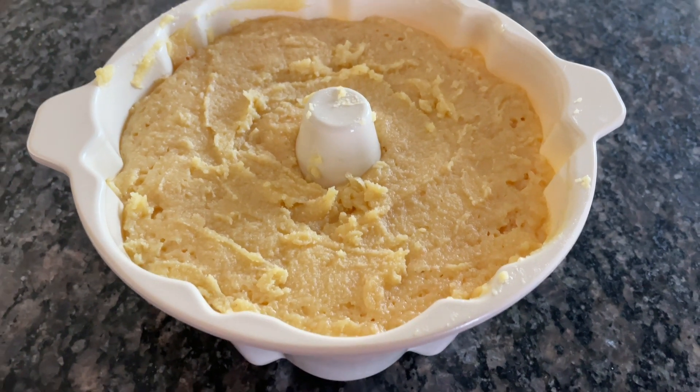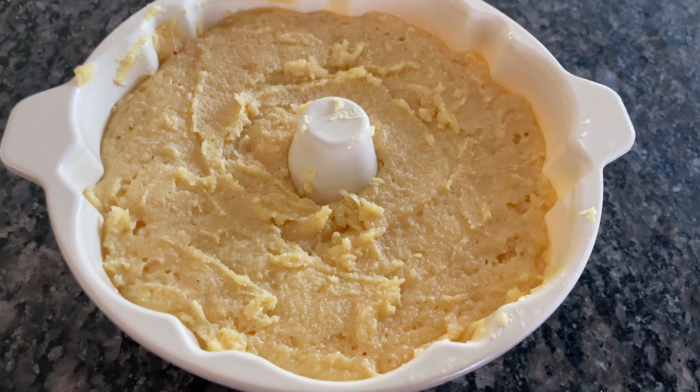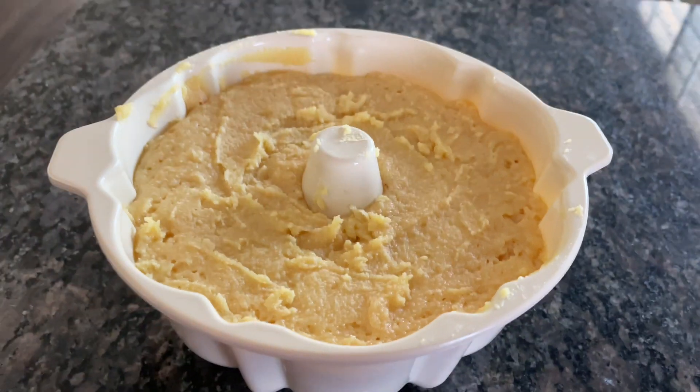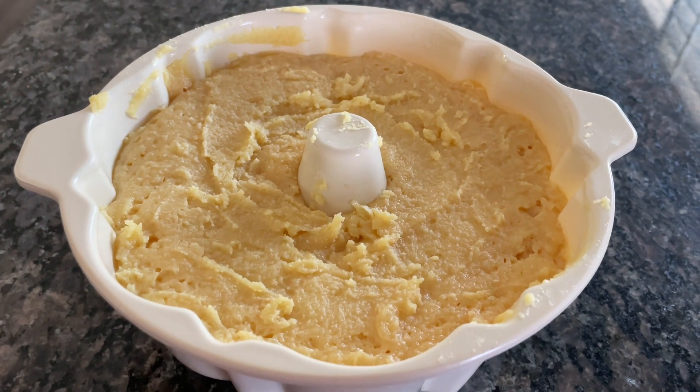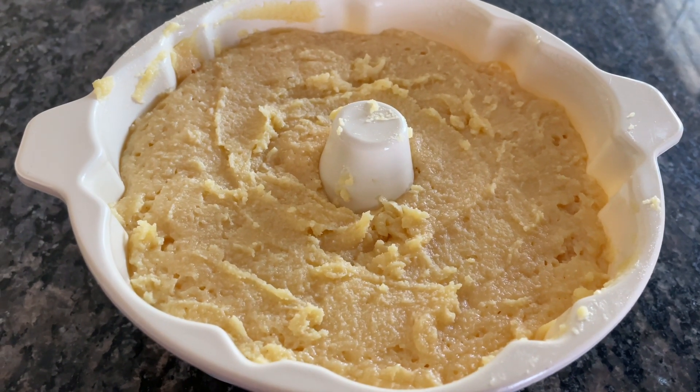This is how it looks after microwaving for two minutes on high — not three. I think it's ready. I've made it enough times to know it's going to be the right color in the middle.